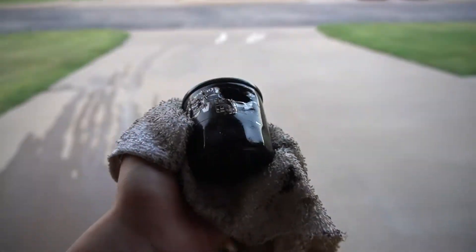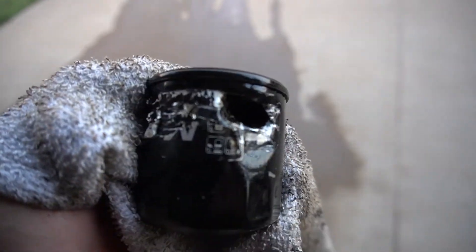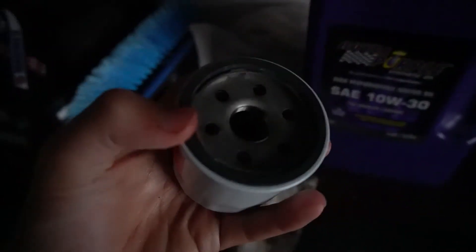Almost got it out. Then we're gonna change the oil filter. This is the old oil filter — I literally had to puncture a hole in it because it wouldn't come out. Now guys, when you put this one on — the new one, this is the new oil filter right here — put some oil around the seal, the black seal right here, this one right here, and then put the thing on.